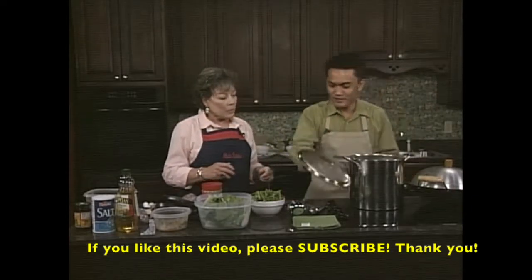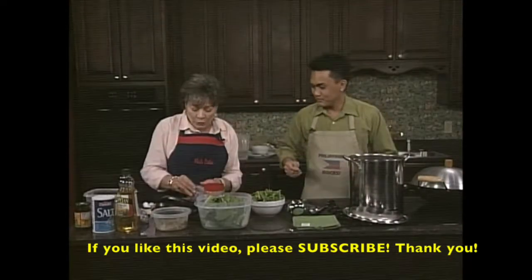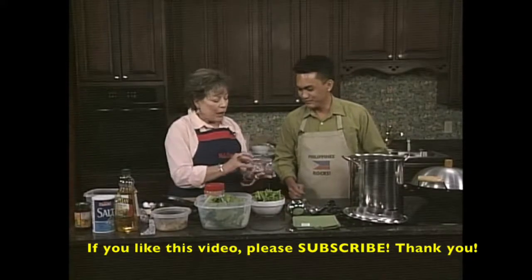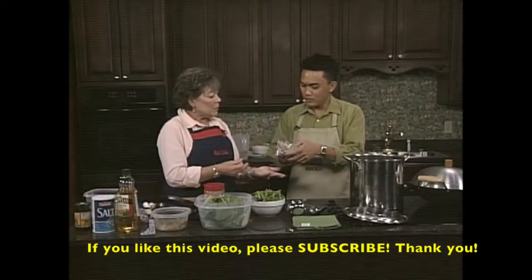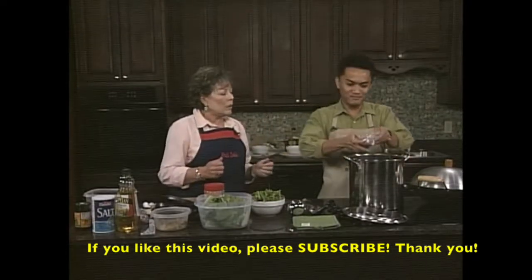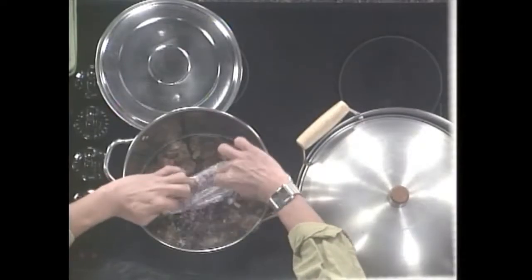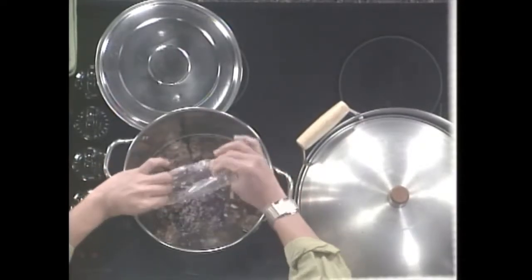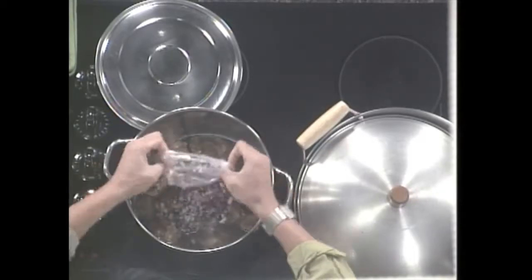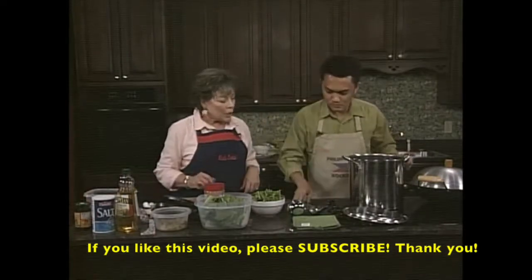Now we're going to put in one minced onion - these are fabulous purple onions, about one medium onion minced. Our recipe is posted on our website, WXVT.com, so don't worry about missing any of the ingredients. Ernesto was kind enough to send everything in advance so you can make this delicious exotic dish at home.